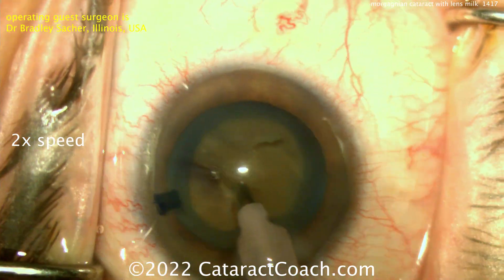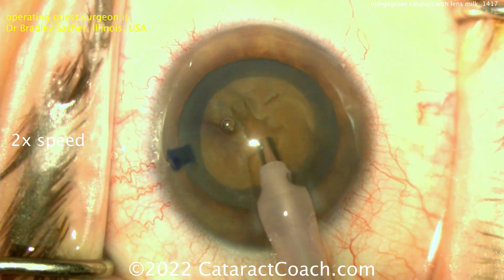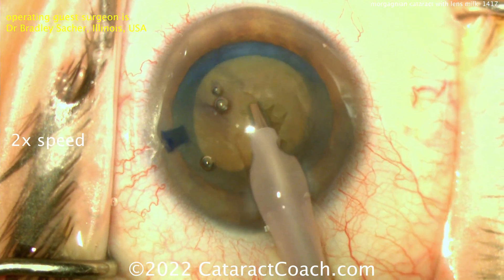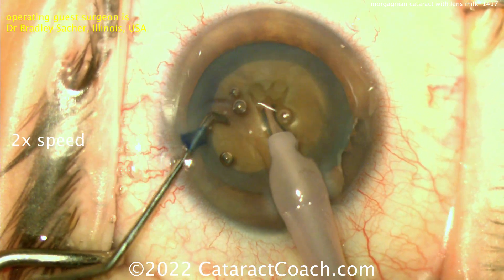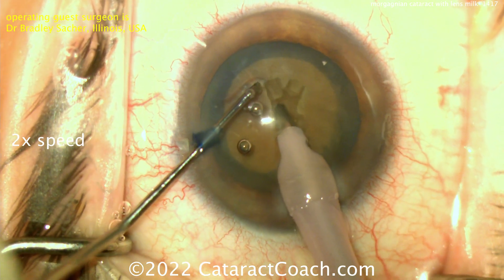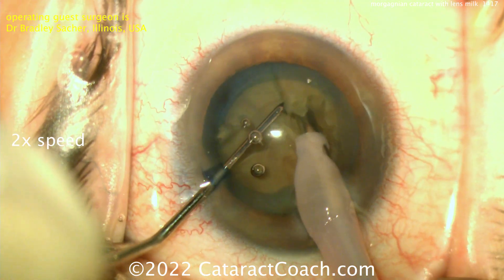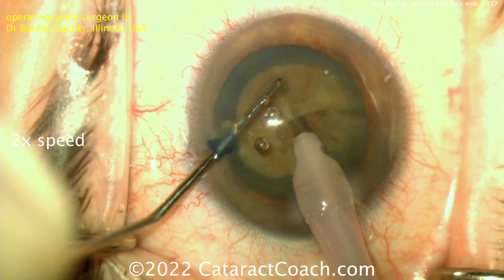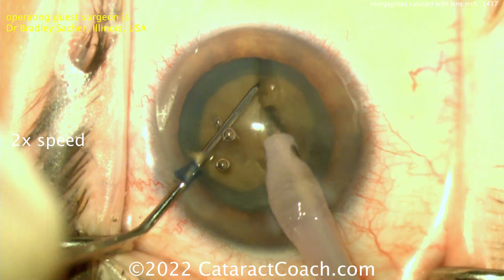You definitely need to crank up the power on your phaco machine. This is a case where I put the ultrasonic power much higher than normal. If you normally use 50%, this is a case where you may need 100%. Get that cranked up and be cognizant about using so much energy. A little pit is made in the middle, then buzzing with the probe — and it looks like a vertical chop. Nicely done. Trying to propagate the crack; sometimes these can be fibrous and leathery and hard to propagate. I like the idea of doing a quadrant first.